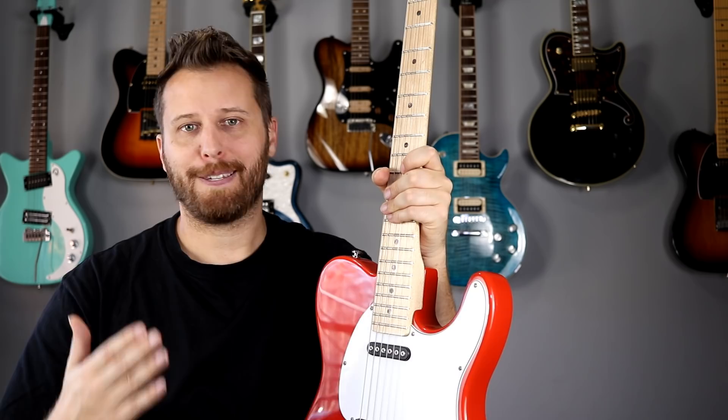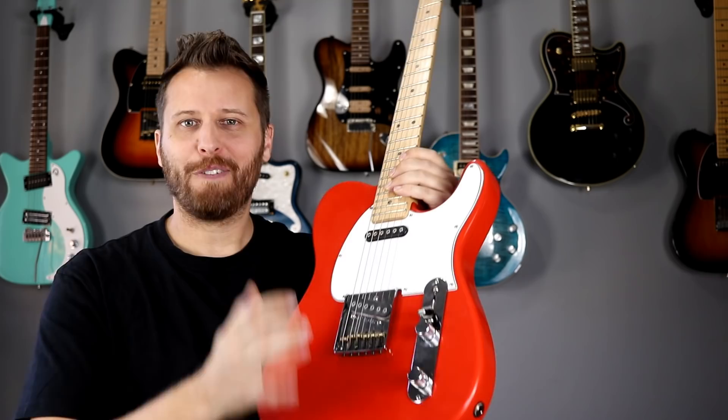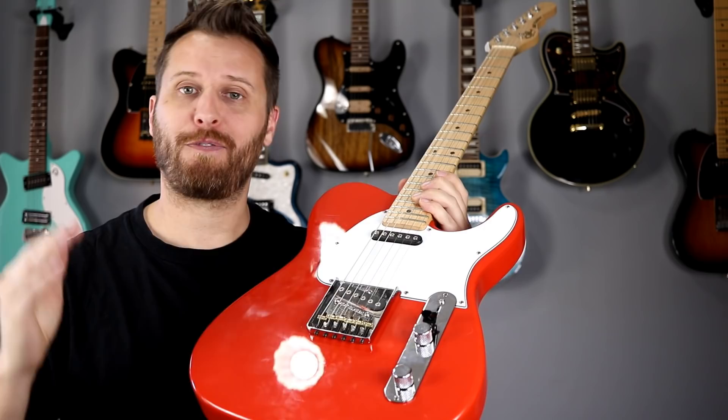You can do a vintage stagger, a scooped profile, a mid boost — anything you can dream of you can do. I know lots of players have a love-hate relationship with these MFD pickups, but if players just took the time to try a few different things out, you can get some absolutely amazing tones. So today we're going to do just that — I'm going to play a few different examples using different pole-piece configurations and see if you guys can hear the difference.